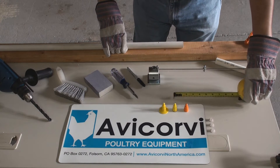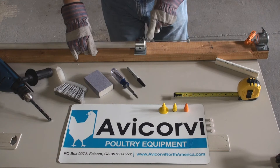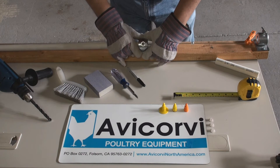Step number 4: insert the pipe end into the drilling guide with the controller pointing outwards, until the pen mark becomes visible through the orifice of the drilling guide.